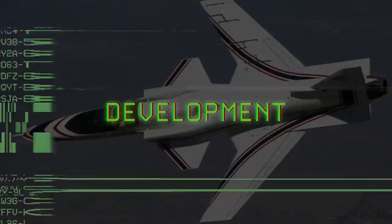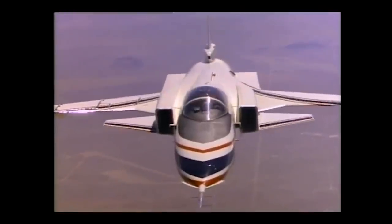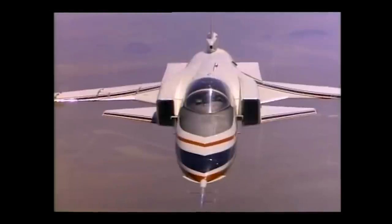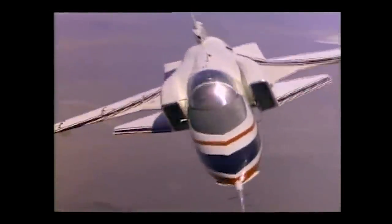Forward swept wings have been of interest to aircraft designers for decades. There were several gliders prior to World War II that featured forward swept wings, and NACA, which was the predecessor to NASA, conducted some wind tunnel tests of forward swept wings at Langley in 1931.